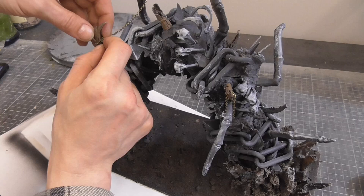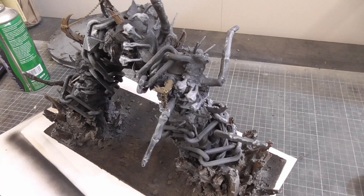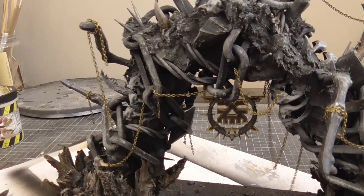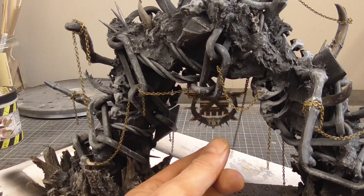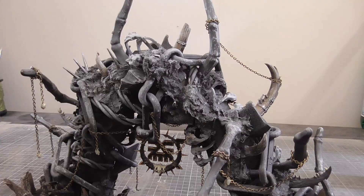Once I had a base of color down, I could add some extra details that would have been difficult to paint otherwise. I added some small jewelry chain and wound this around various parts of the arch and legs. While I was at it, I used the chain to string up a chaos symbol as a central feature. I also added a few skulls here and there - just because skulls.